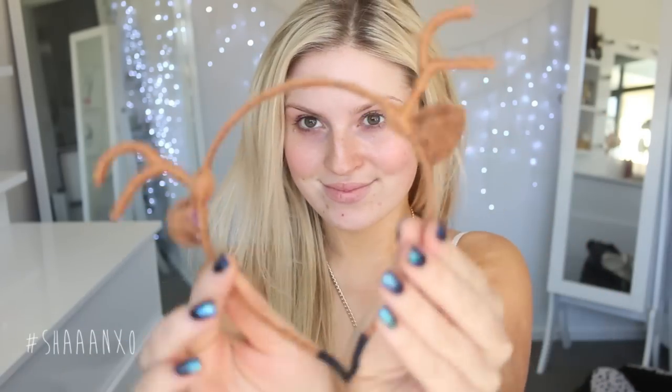Remember to tag me in your photos on Instagram, Twitter, Facebook, and everywhere if you try this out for Halloween — I'd love to see your recreations. My deer antler headband is from Etsy. I just searched 'deer antler headband' and it came up. There are a bunch of different ones to choose from, so have a look around on Google and Etsy.